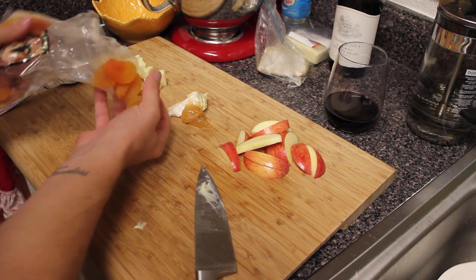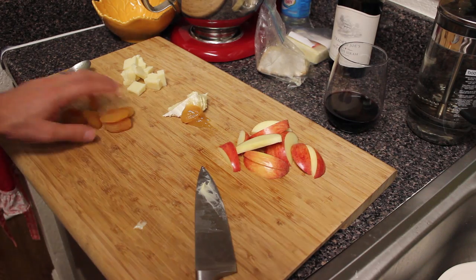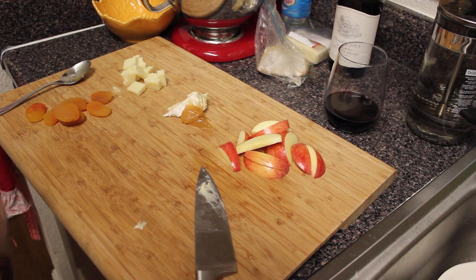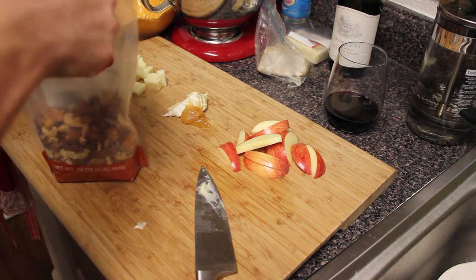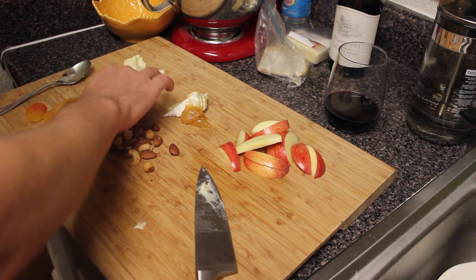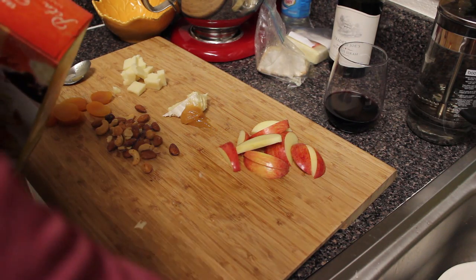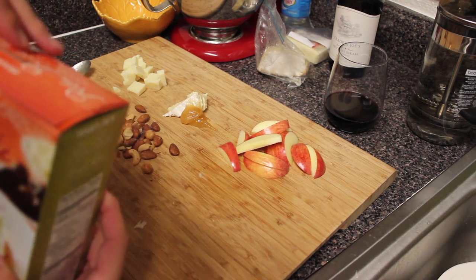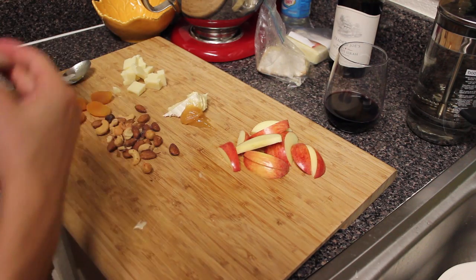I'm gonna put a little handful of dried apricots, and then some mixed nuts — I'll put some of these on here, if I can get the bag open. The last thing I'll put on is some of these peda pie crackers. These things are so good — they're from Trader Joe's as well. They're delicious, salty, and crunchy, and everything you would want in a cracker.